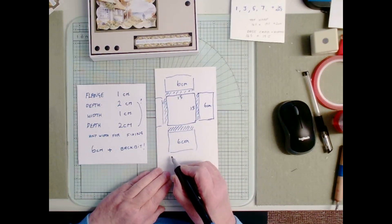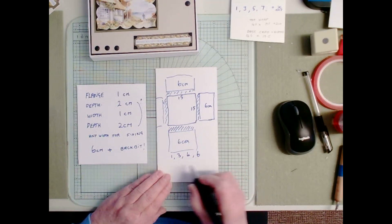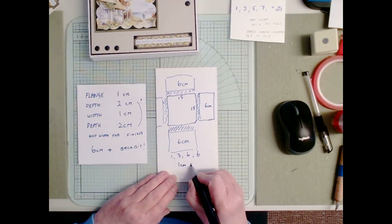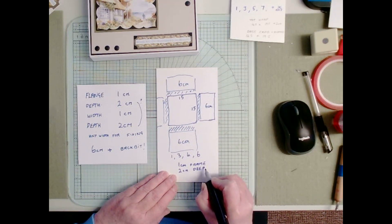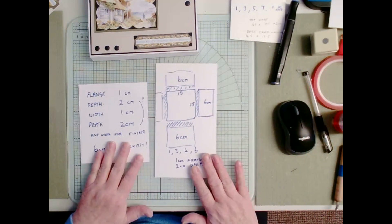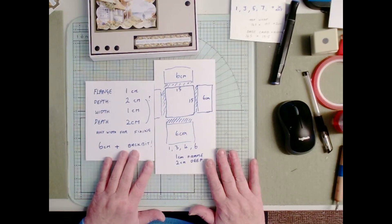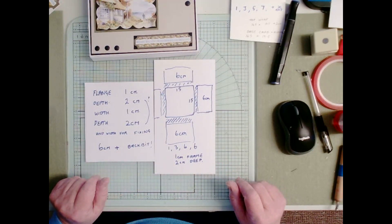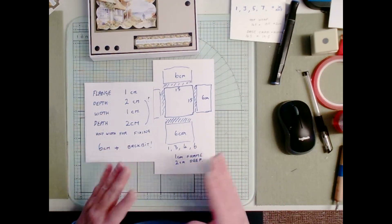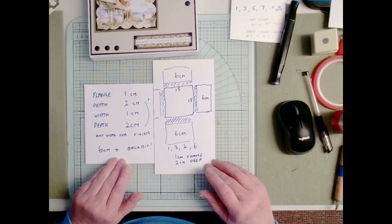Each one of those would then be scored at one, three, four, six — and that would give you a one centimeter frame, two centimeters deep. So if you have any problems with getting the right sizing, just contact me through the comments below and I can help you sort anything for a specific card that you want to do. I hope that's made it a bit easier. If you start to work through following the video, I'm sure you will be absolutely fine — but the important thing is enjoy.